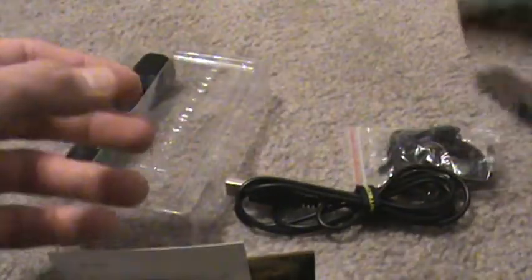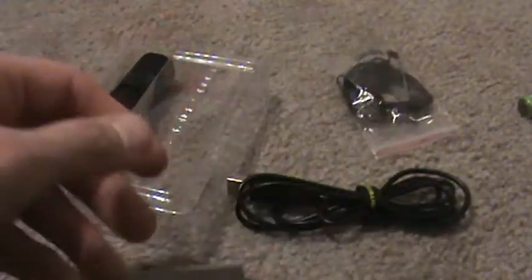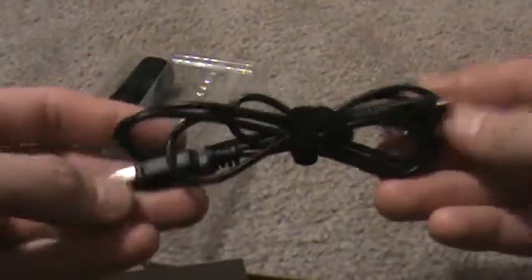You got the nice little holster — same holster that comes with the PC-10 and PA-10. You got spare O-rings, boot cover, clip, lanyard, all the good stuff. Pretty standard stuff. And then you got this charge cord right here.